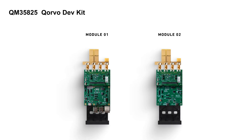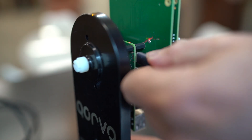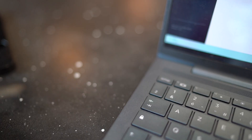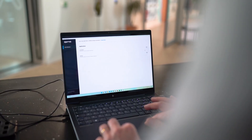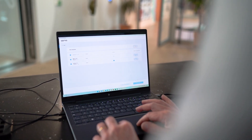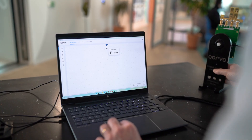It's a flexible setup, made for rapid prototyping and real-world testing. Start by installing the Corvo UWB Explorer app, then connect the kit using the USB-C cable, and setup is complete. With just a few clicks, run distance measurements, explore angle detection, and unlock radar-based presence sensing all in one place.